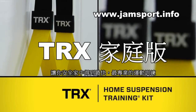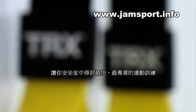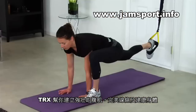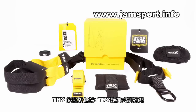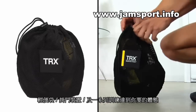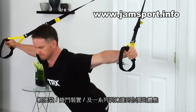The TRX Home Suspension Training Kit comes with the training equipment and workouts you need to earn fast, professional results at home. TRX Home will help you develop a strong core, defined muscles, and a flexible, healthy body — all on your own schedule. The TRX Home Kit includes your own authentic TRX Home Suspension Trainer and a convenient storage bag.